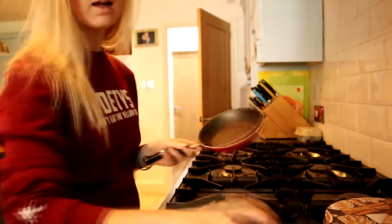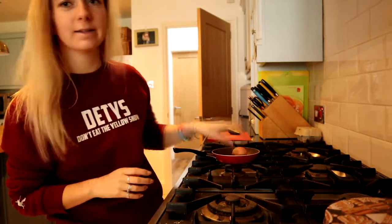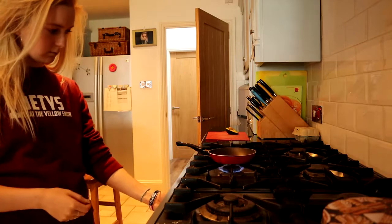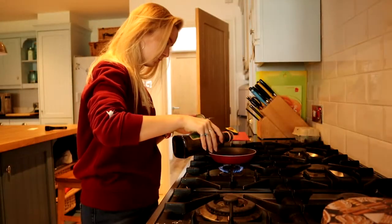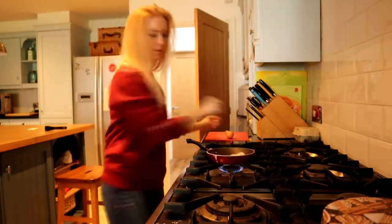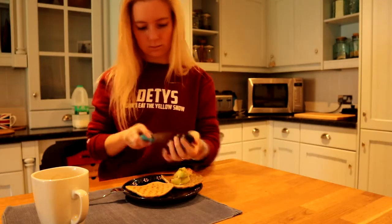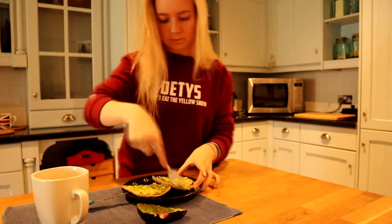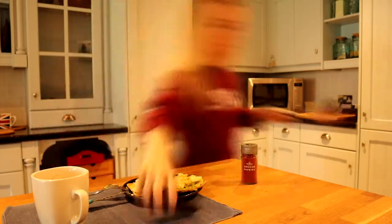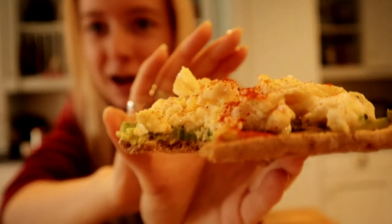I've got this little pan and I'm going to make some scrambled egg on avocado because it is quite late and I'm already hungry. This one's an absolute mess, but this one's less of a mess — look how good that looks!